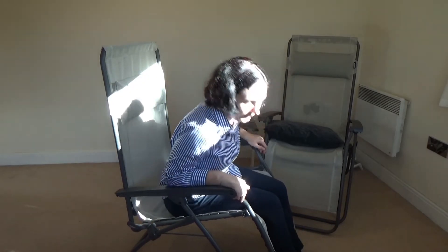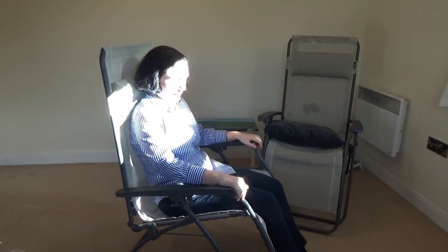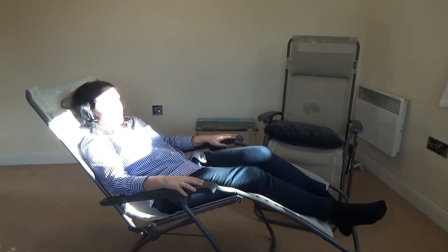Especially when you're a bit smaller like me, it's actually easier when you have shoes on. You basically take your feet and push the foot bar up.